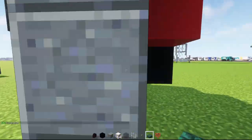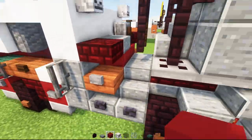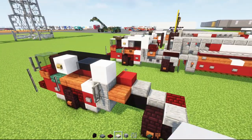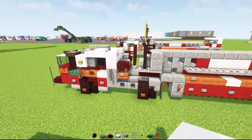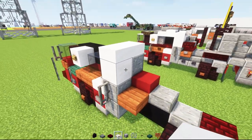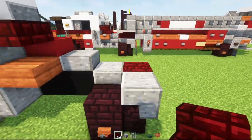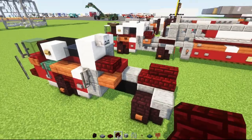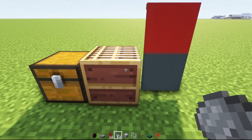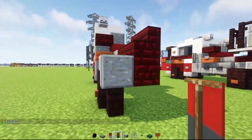Next we'll add the middle part of black concrete all the way across, then polished andesite slab — one over here — then red concrete, then acacia slab to the side. Then smooth quartz slab two blocks wide. Next, polished andesite block on the inside, then smooth quartz slab two blocks wide. Skeleton skull facing the back, red nether brick slab, then red nether brick stairs facing outwards, then another in the front cornered. Behind this we'll need a banner — take out red banner with gray dye, go to the loom, and add gray on the bottom half for the mud flaps.